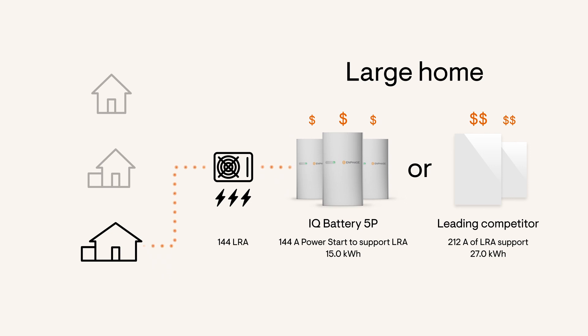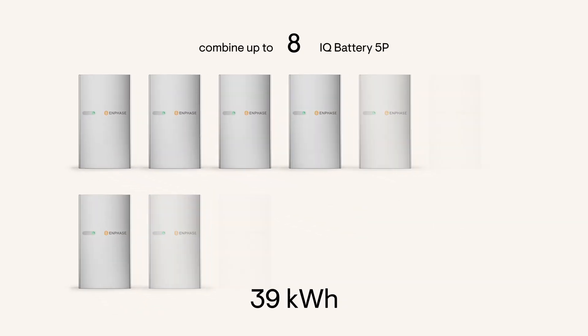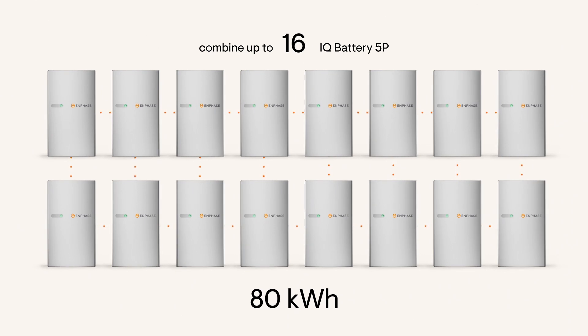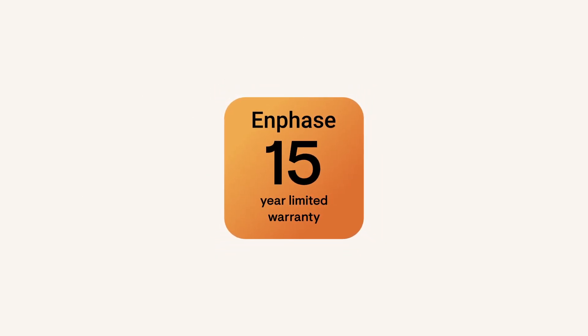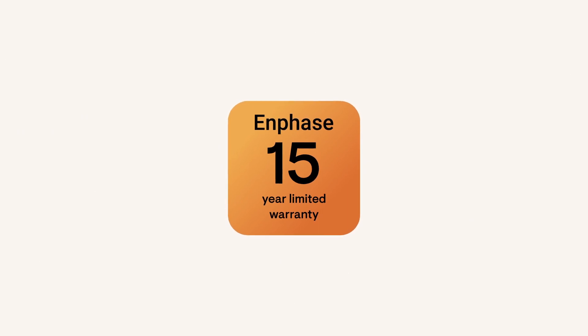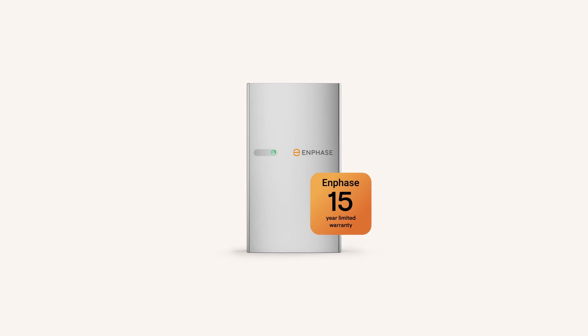Because the IQ Battery 5P has more power per kilowatt hour and is more modular, you can start and run a 5-ton HVAC with a smaller system for a lower upfront cost. IQ Battery is modular and scalable, so you can add more capacity as needs change, all the way up to 80 kilowatt hours. And IQ Battery 5P has a 15-year limited warranty, whereas the leading competitor only has a 10-year limited warranty, making IQ Battery 5P the superior investment.